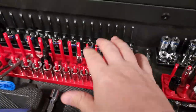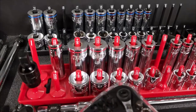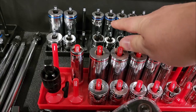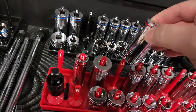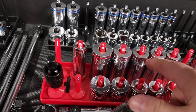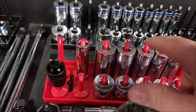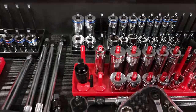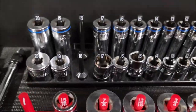The first thing you should know is that there are metric and standard sockets. Some companies choose to show that with different color bands, which is very cool because you can end up with both in the same tray — especially with medical equipment. These Icon brand sockets from Harbor Freight have color-coordinated bands: blue equals metric, and the others are standard.